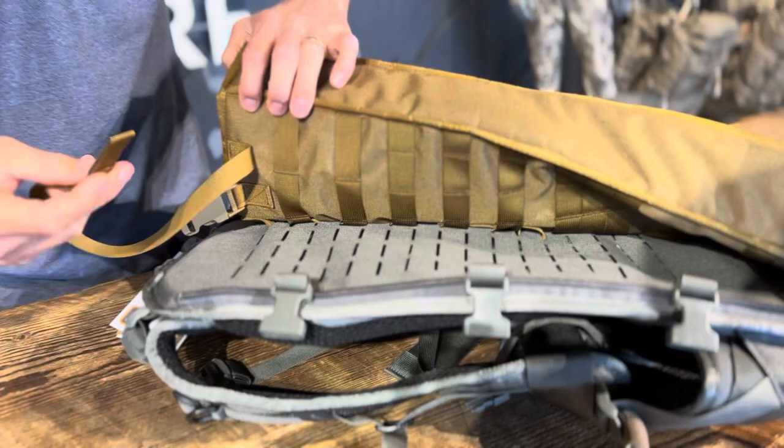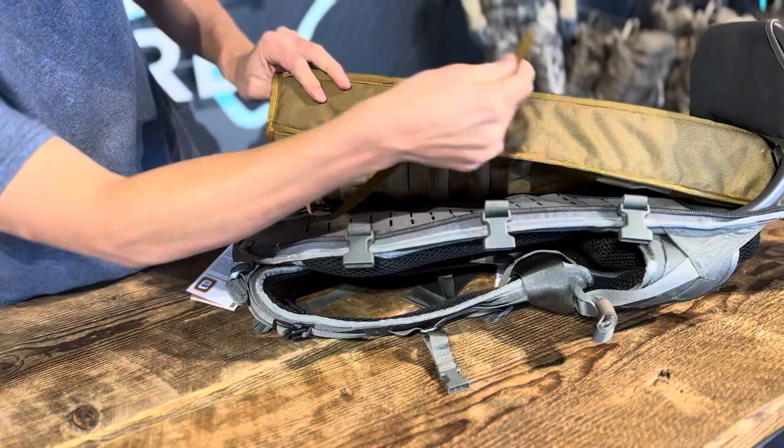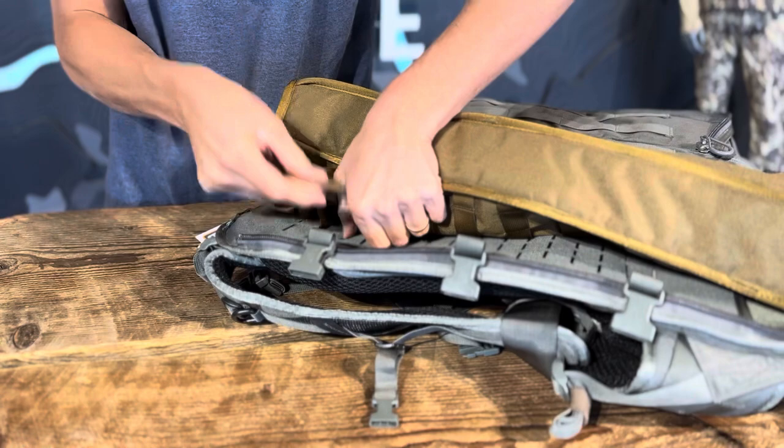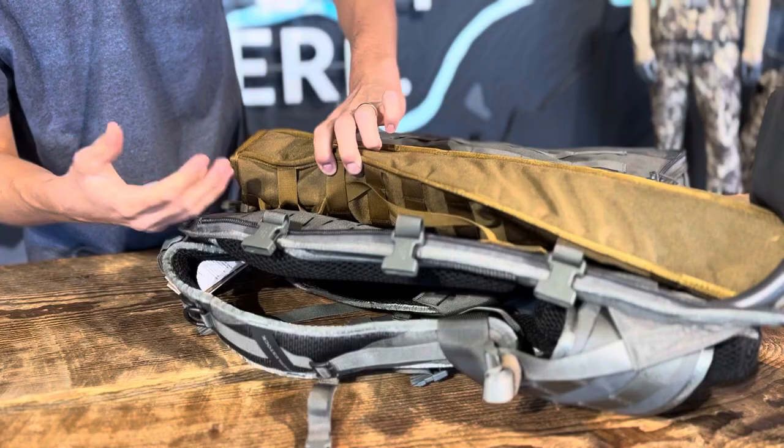So you're gonna do the same thing on this other side. Start by weaving that first end in through the scabbard — make sure you keep it all flush — and then take it, run it back through, and just weave it back down through.